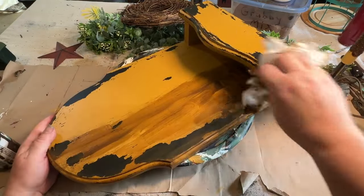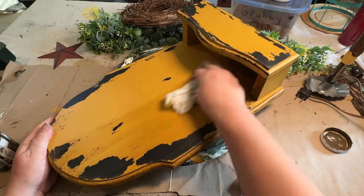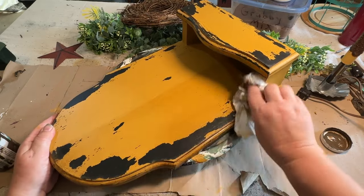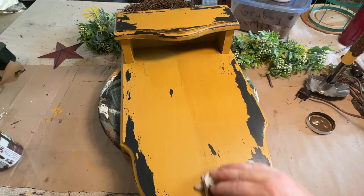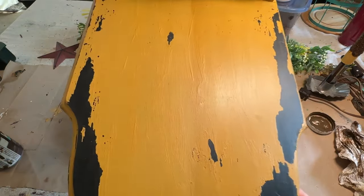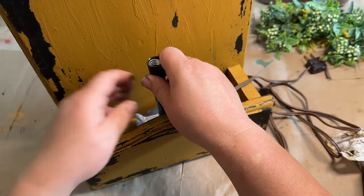Once I was happy with the distressing, I took my antique wax and put a coat on to richen up that color of paint. It gives it a nice dark antique look and goes very well with this mustard colored paint. I'm just showing you the difference here — the one on the right is the one with the antique wax and the other one is before.